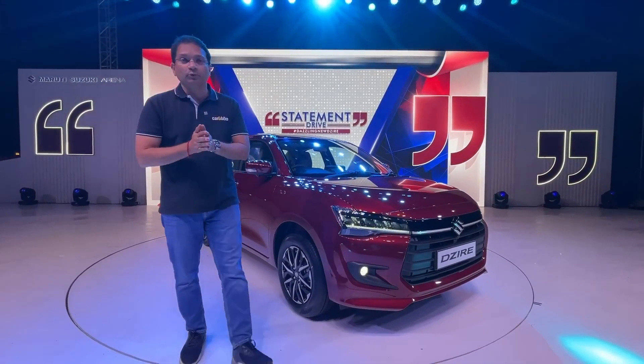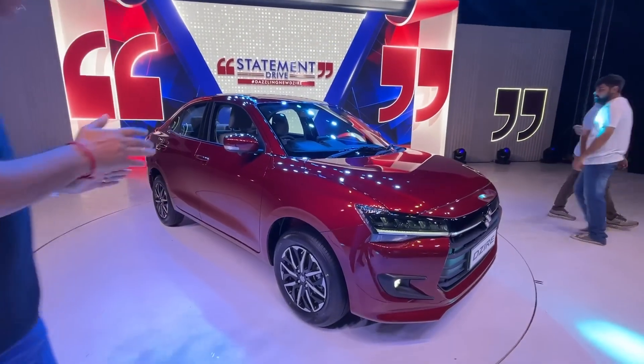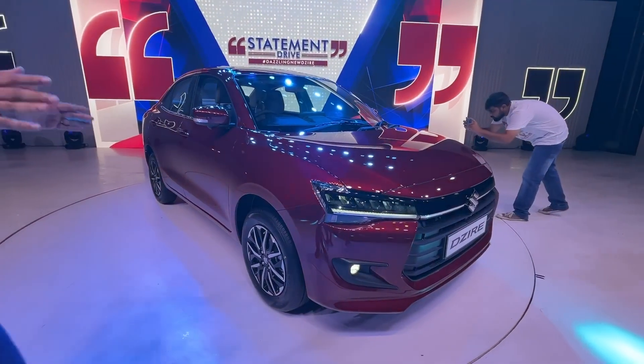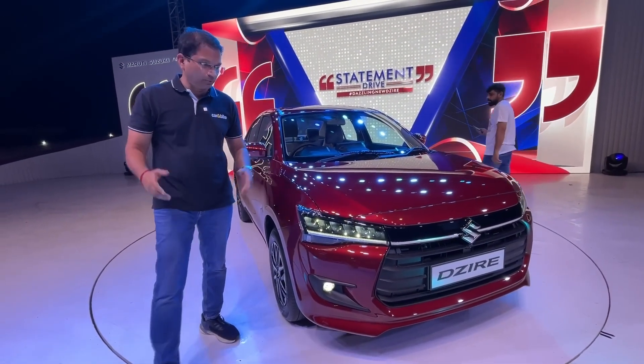This is the 4th generation Maruti Suzuki Dzire. It's an all-new model. Proportions-wise it is more or less still the same because it's a sub-4m sedan and you cannot go over that dimension.